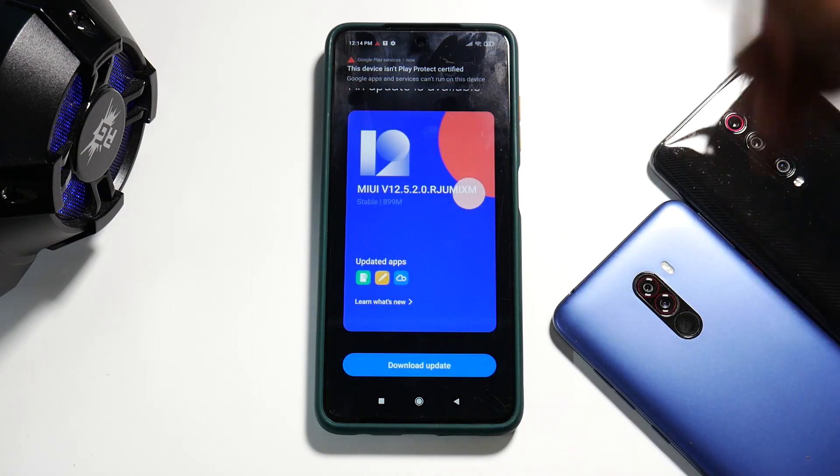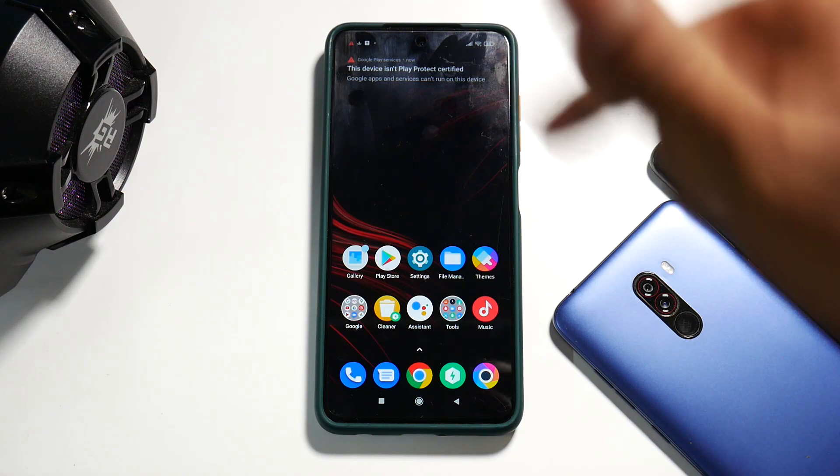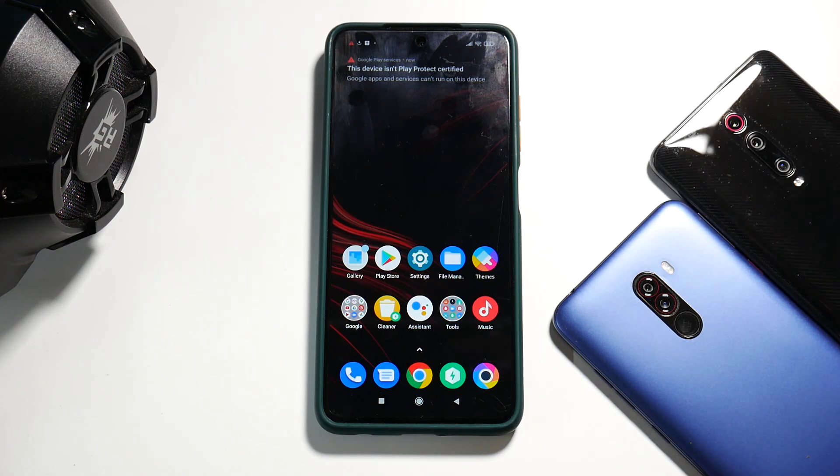The phone is now on stock MIUI 12.0.6 with an option to get the OTA 12.5 update. This was a detailed step-by-step guide on how to completely restore your Poco X3 Pro to factory settings. You can also use this method to downgrade from MIUI 12.5. All you need is a computer, the ROM files, a USB cable, and a Poco X3 Pro with an unlocked bootloader. Let me know your thoughts in the comments — this is Kailash signing off at Phone Ops, keep smiling, take care, goodbye.